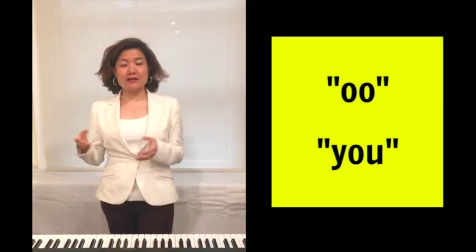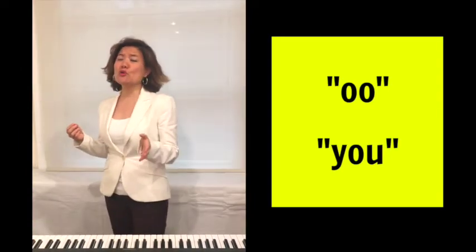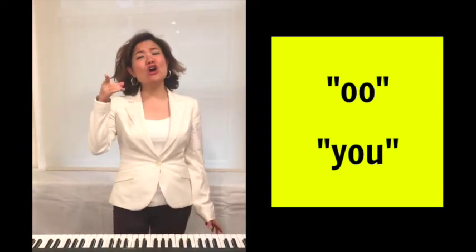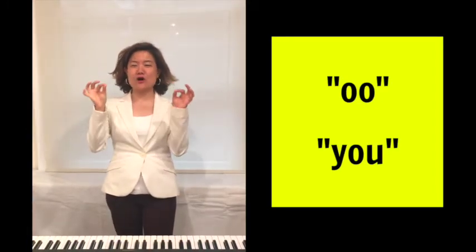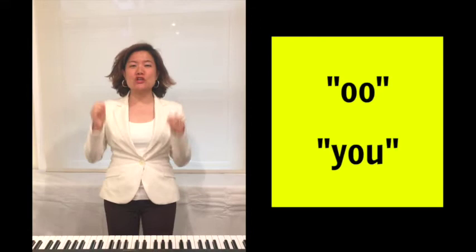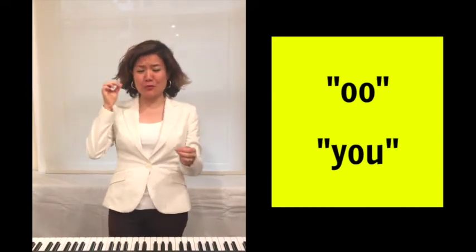Now we sing the word — 'I love you, I love you.' It's the same word, it's the same vowel. The vowel is 'ooh,' the word is 'you.' But the way we sing it, depending on what pitch you're singing at, is different. So you need to know this technique, and then you'll be able to sing the word 'you' — 'I love you' — in pitch.